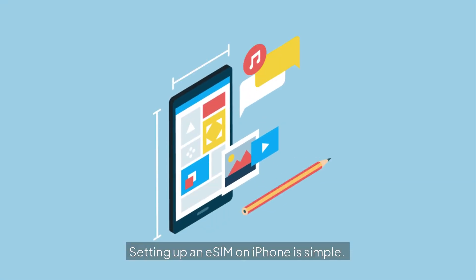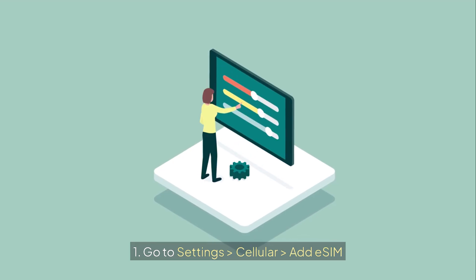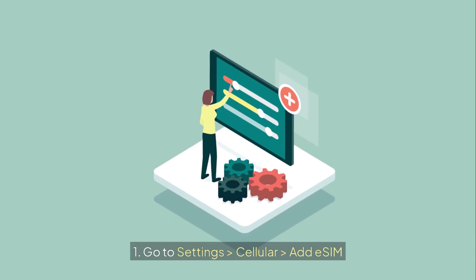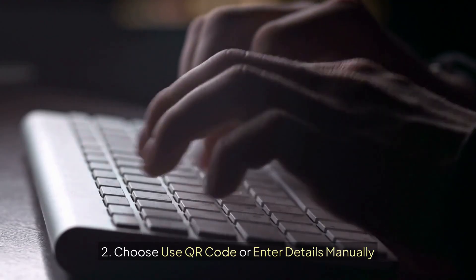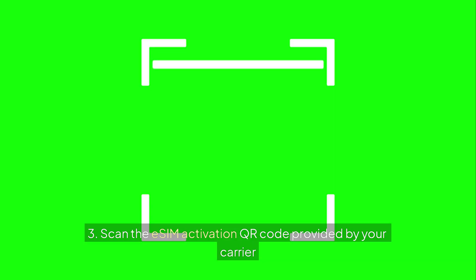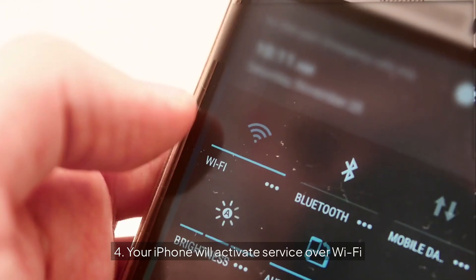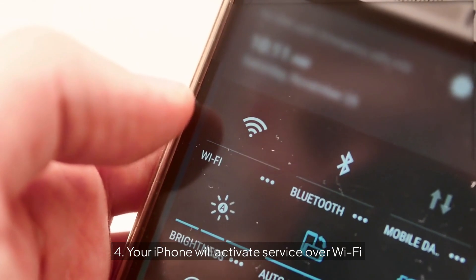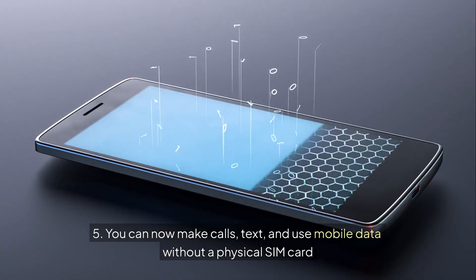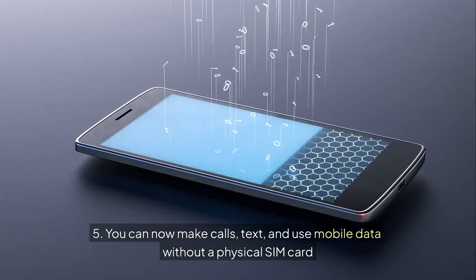Setting up an eSIM on iPhone is simple. Here's how: 1. Go to Settings, Cellular, Add eSIM. 2. Choose Use QR Code or Enter Details Manually. 3. Scan the eSIM activation QR code provided by your carrier. 4. Your iPhone will activate service over Wi-Fi. 5. You can now make calls, text, and use mobile data without a physical SIM card.